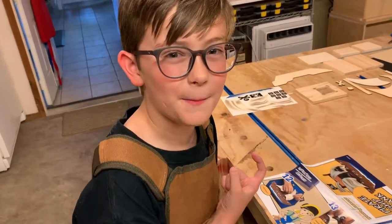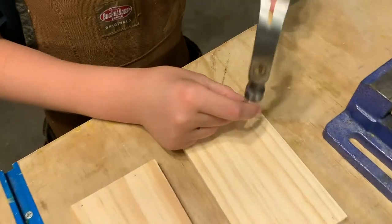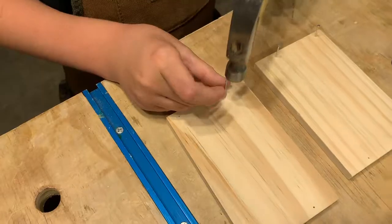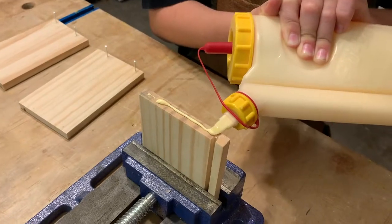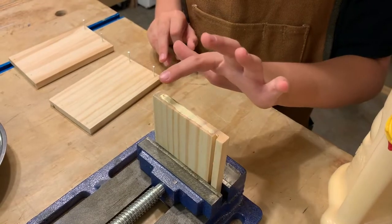Let's get to work, mateys! All the nails have pirate pilot holes. I like to tap them in a little first before assembling. I like to use a clamp to help me get started.